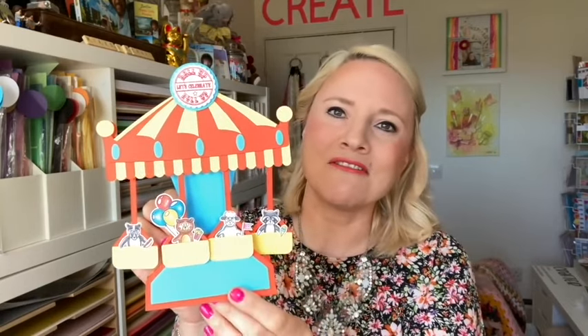They're perfect for children's birthdays but also for any of those thrill seekers that you might have in your family who like to go to fairgrounds and amusement parks. Today we also have the paper pad and the stamps for the little critters. I've got lots of other samples to show you, but first I'll show you a couple of quick videos of the cards moving, and then we'll go straight in and have a closer look at all this lovely product.